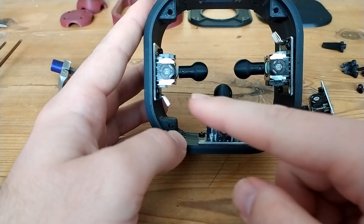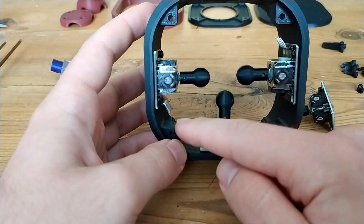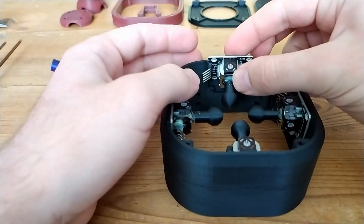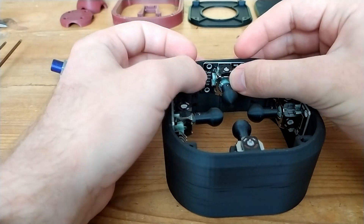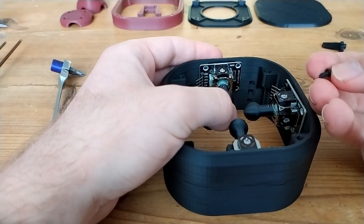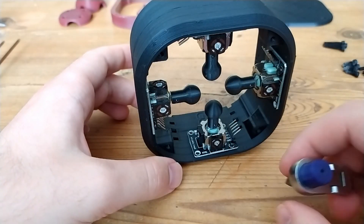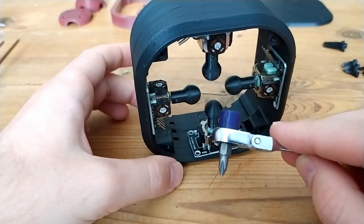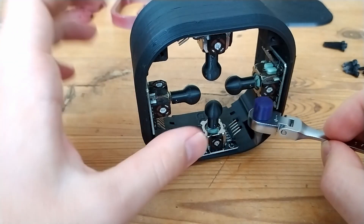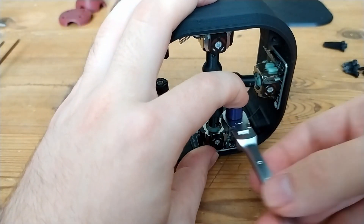Before attaching these four joysticks you will have to bend out the pins slightly so the connector won't interfere with these corner pieces. After that it's just a matter of attaching them all around with two M3 by 6 millimeter self-tapping screws. This can be a bit hard to access with a regular screwdriver, so I made an adapter for my 12.8 millimeter ratchet so I can use regular bits, which makes it a lot easier to attach these screws.